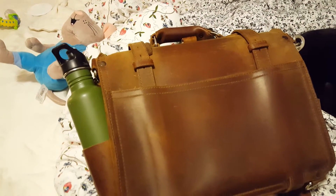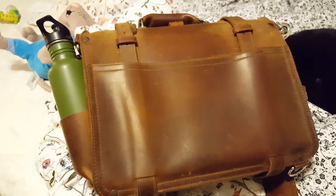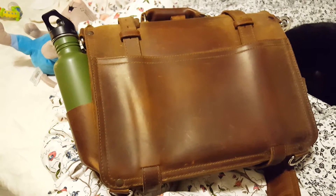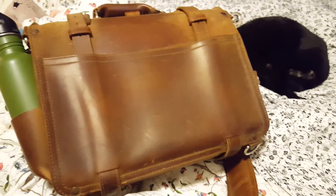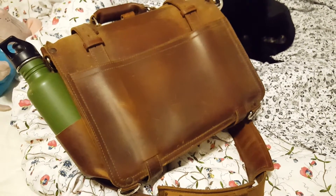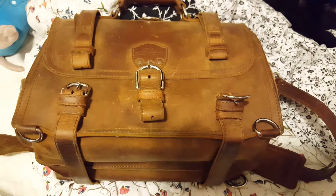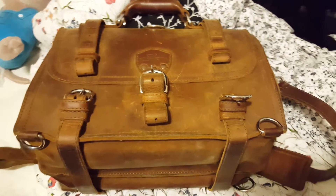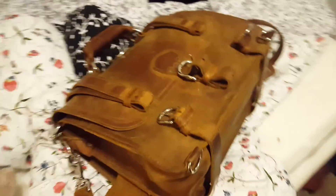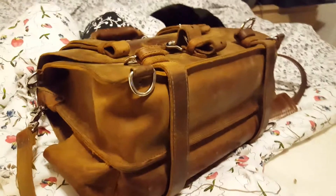So I emailed Saddleback and Chamberlain's leather milk and they were both extremely responsive and helpful. They sent me a return authorization and I'm going to be sending it back for them to reseal it. They also said they would rub it down with some Chamberlain's leather milk after they reseal it.